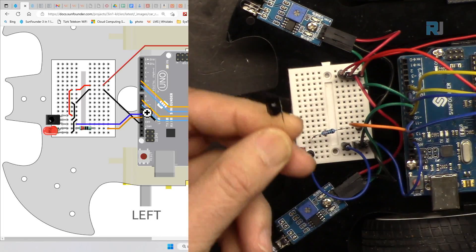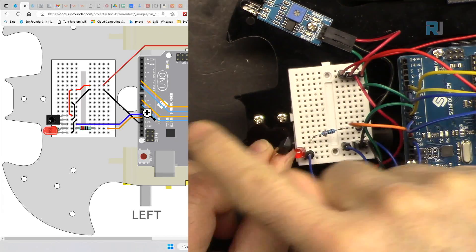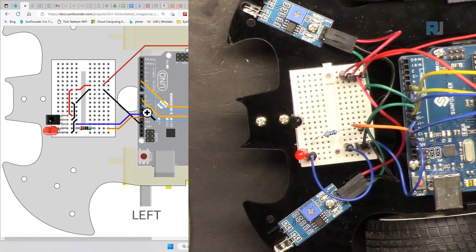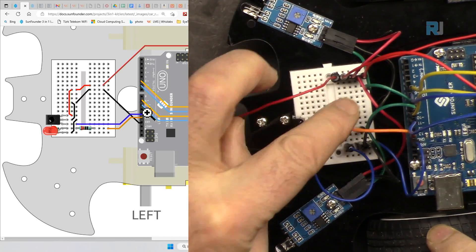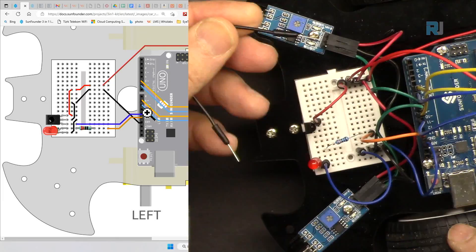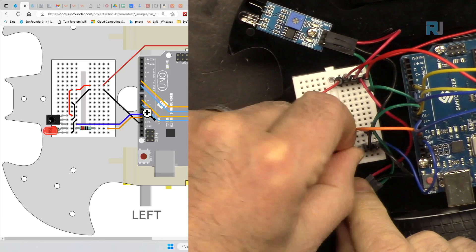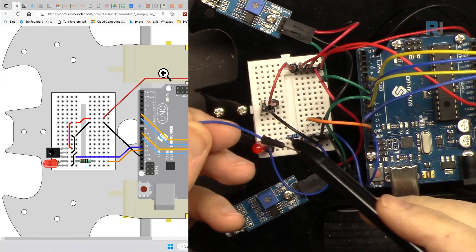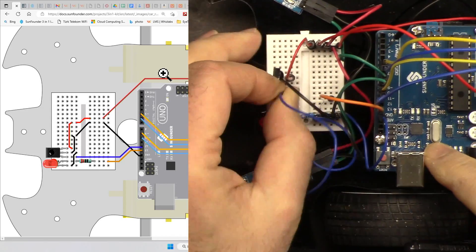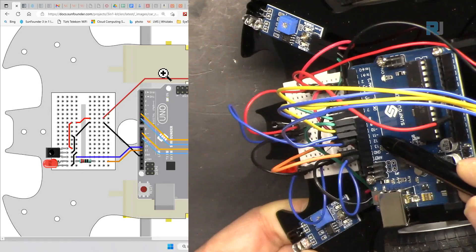Now pay attention to the infrared receiver. We are going to connect it the way it is shown on the diagram — the bump on this side, flat side forward. Insert it somewhere on the board. Connect the positive from the breadboard to the right side, get a black wire connected to the middle pin and connect it to ground. The last left pin goes to pin 11, the same way we did in the introduction lesson.